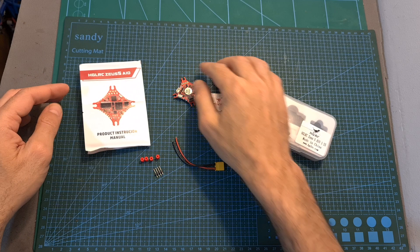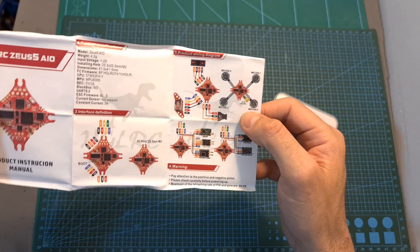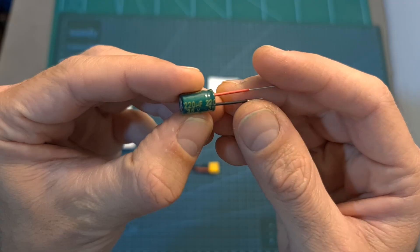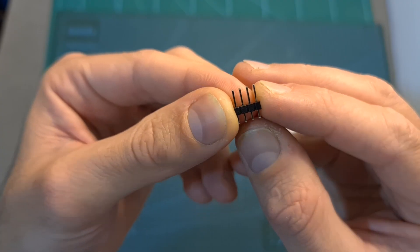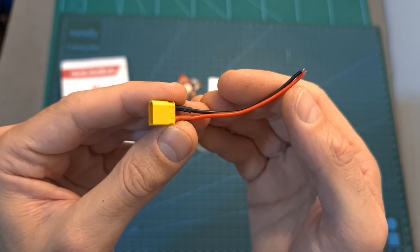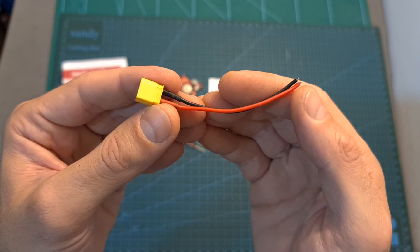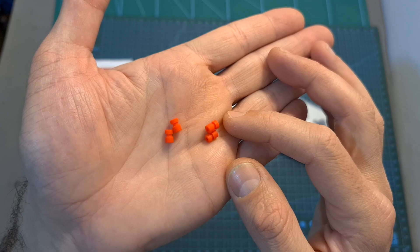In terms of packaging, inside the box along with the flight controller you can find a quick start guide that contains the wiring diagram, some speakers, a 35 volts 220 microfarad capacitor, a group of four pin headers for connecting a radio receiver to the flight controller, an XT30 battery connector which is pre-soldered to 7 centimeters long 22 gauge silicon coated wires, and four silicon grommets for soft mounting the flight controller.